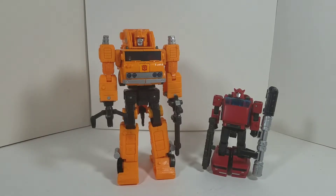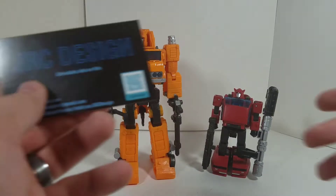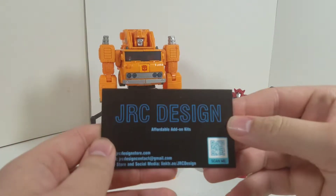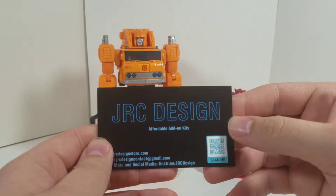Hey guys, Exile Prime here back with another video. Today this is going to be the JRC Design add-on kit, so sit back, relax, and enjoy.